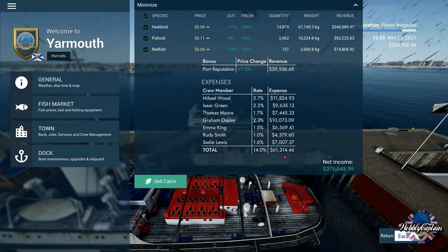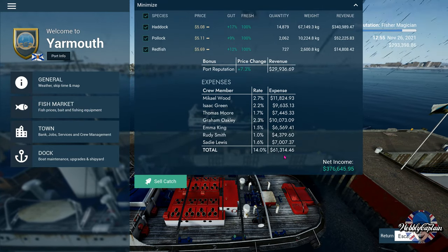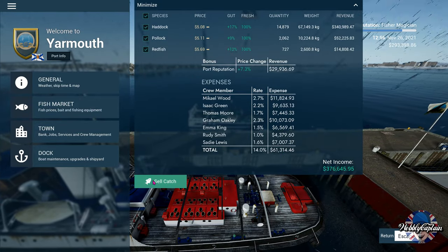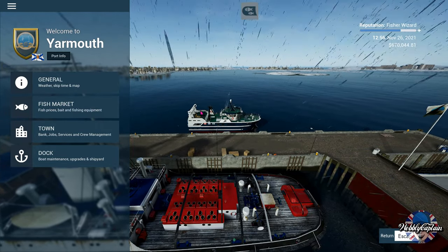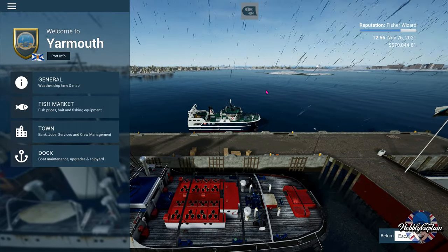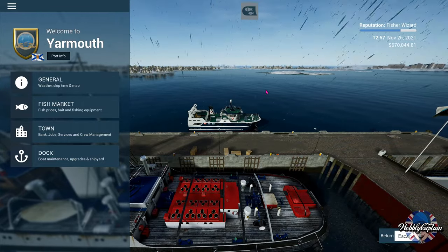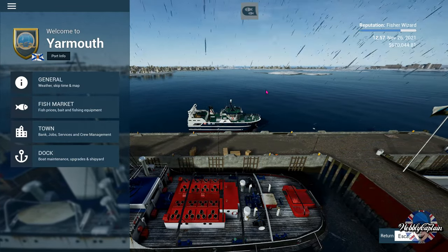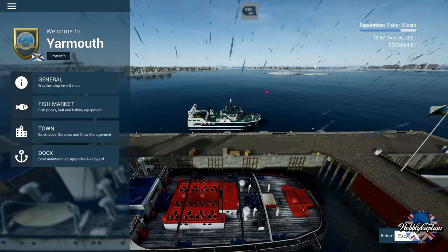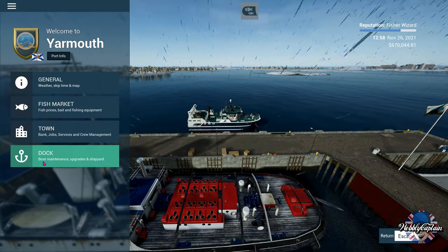We've got to pay the crew 61,000 dollars — nice earner, they did well! So there we go — that's a little bit of trawling done. Yarmouth — I'm not sure how you pronounce that in Norwegian. Regardless, this video was by no means meant to be a tutorial — it was meant to be just a let's play.